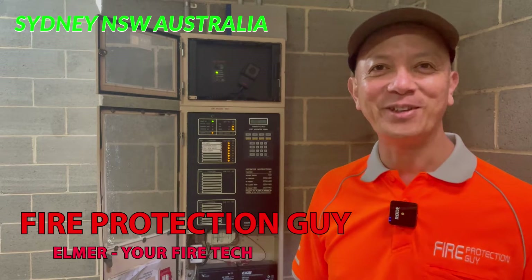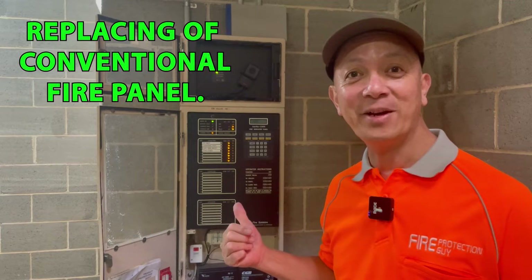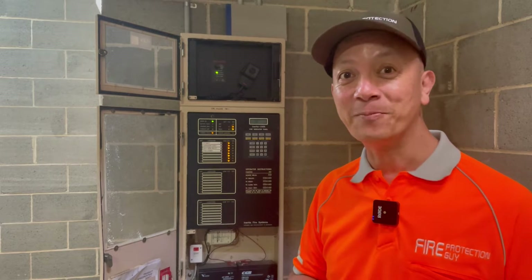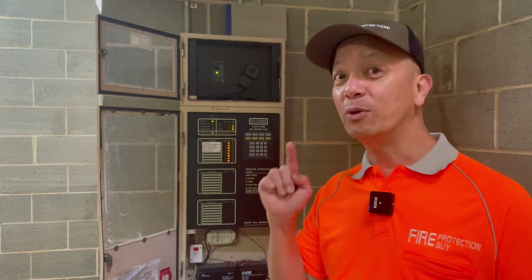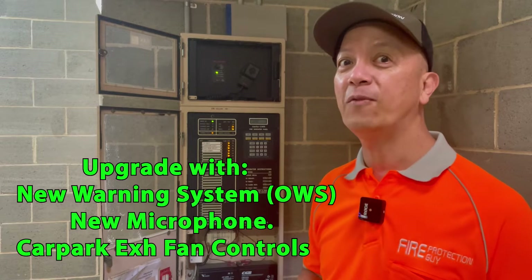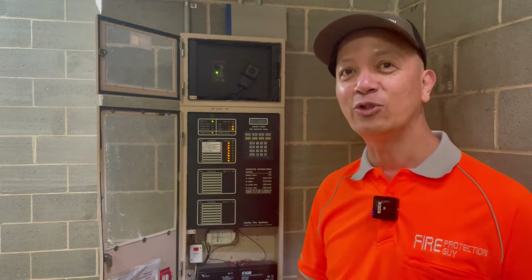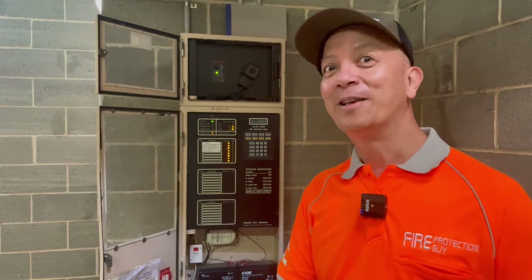Hello guys, it's Elmer, your fire protection guy. Welcome back to this channel. Our work to replace this fire indicating panel was approved, so we're going to change this panel to a new F220 Petronix addressable fire indicating panel with a conventional module. The conventional module is compatible with the existing detectors. We also have a new amplifier, a new occupant warning system, plus we're going to run a new cable from this fire indicating panel to the mechanical ventilation car park exhaust panel.